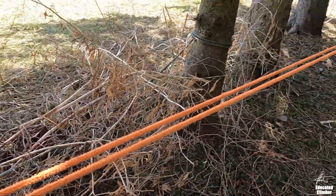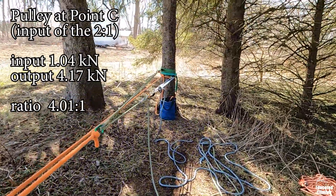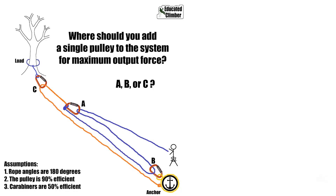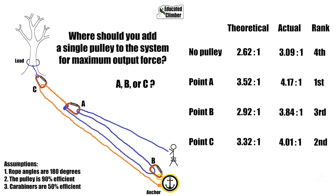So that was the first scenario — a three-to-one pulling on a two-to-one. We tested inserting a pulley at one of three points to see where it impacts efficiency the most. Now I'm going to set up the opposite system: a three-to-one with a two-to-one pulling on it.